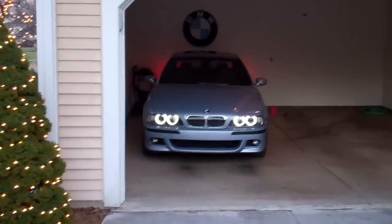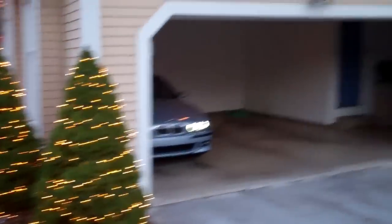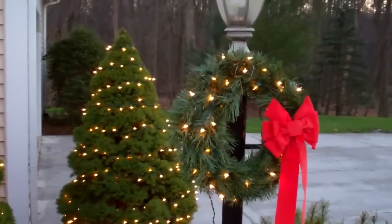That looks really good, sitting in the garage with halos on. So I decided I'm not gonna do the stuff around the garage door and the lights on this tree. You know, they're coming down at the end of December this year instead of earlier, so instead I decorated myself up a little wreath and put a bow on it — it looks pretty. I've still outdone the neighbors, and I guess that's what matters.